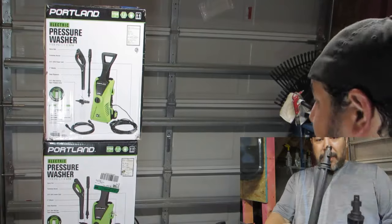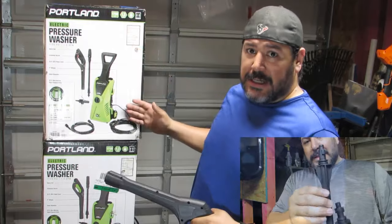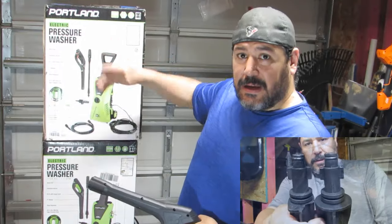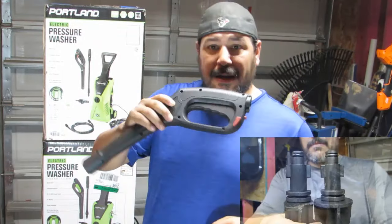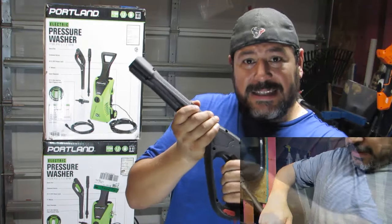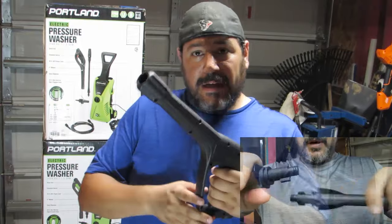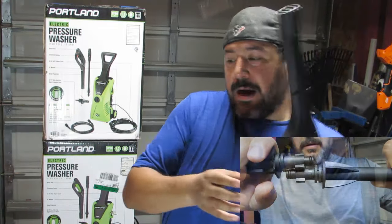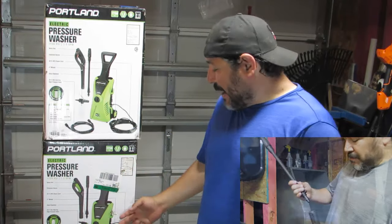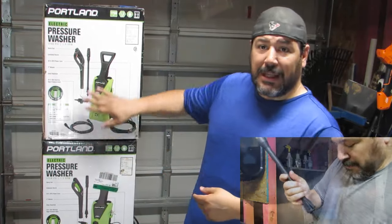This one right here I believe is the initial production. As you can see, this gun handle has red — like a safety switch. And that's what this one has right here: a red safety switch. When you push it, it doesn't engage, so a kid or you don't accidentally spray someone at high pressure — it locks it. On this one down here, you have green, to match the Portland green that you see on the box. So this handle is green and this one's red.